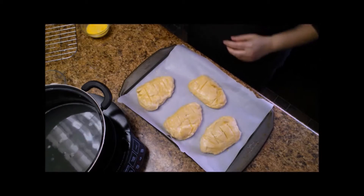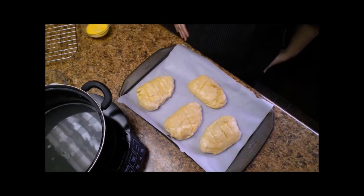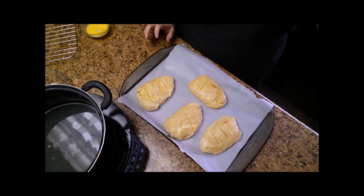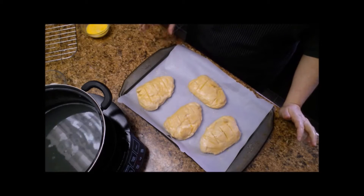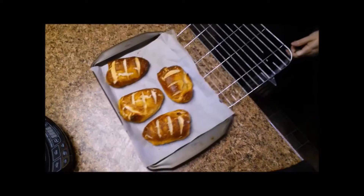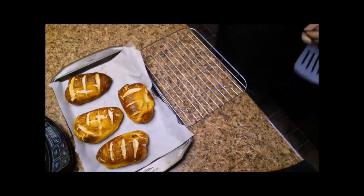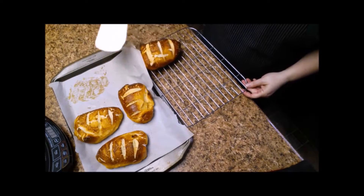Then you want to place it in your oven — I have mine preheated to about 420 degrees. It will probably take anywhere from 15 to 25 minutes; everybody's oven is different, but you just want to bake them until they're nice and brown. When the pretzel rolls were nice and brown I removed them from the oven and placed them on a cooling rack to cool.